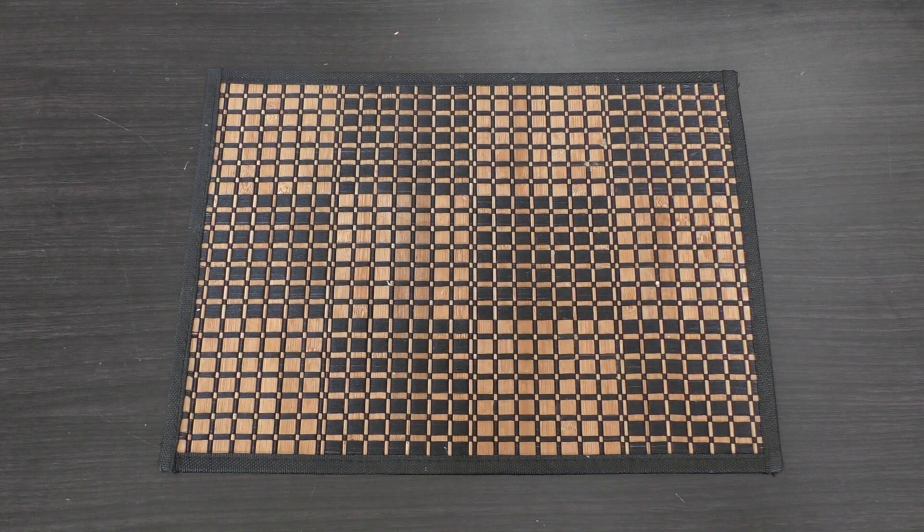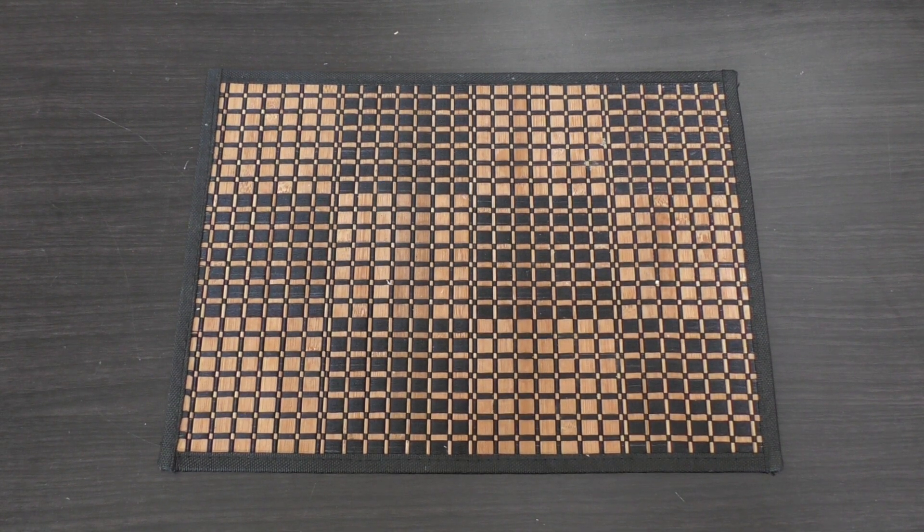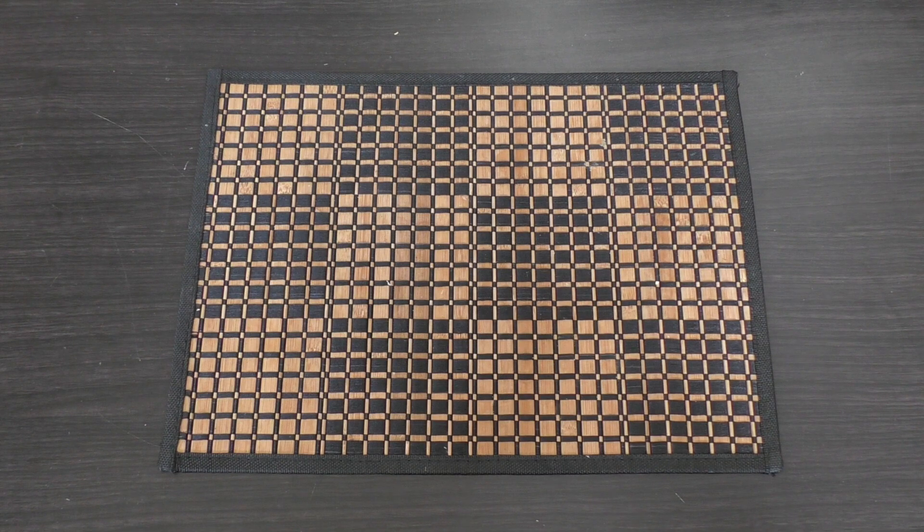Hello and welcome to my unboxing and first look at the Siege of Terror: The Lost and the Damned map.